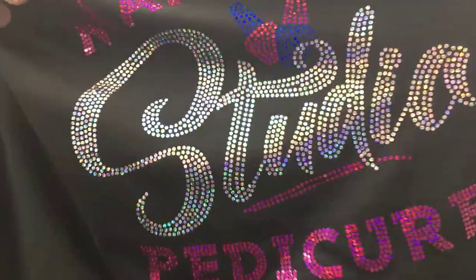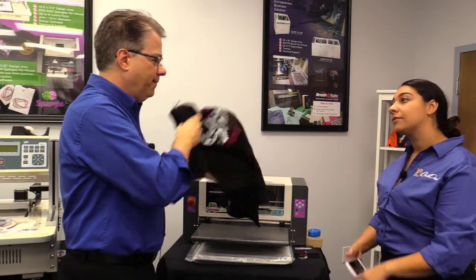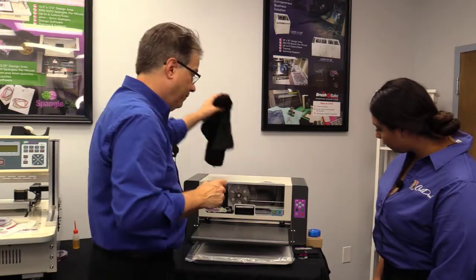The spangles are amazing. They're very cost effective to produce, but they have a high value, so they're really profitable and they're incredibly soft — absolutely soft to the touch. One thing I don't think I mentioned before is that a lot of dance and cheer troops will go to spangles on their performance uniforms, because if you have rhinestones on your shorts or tights when you hit the stage, they hurt. These are soft, really flexible, and very beautiful.